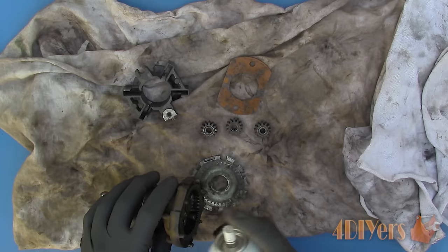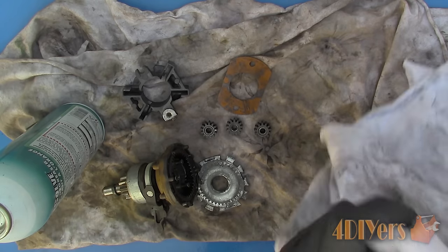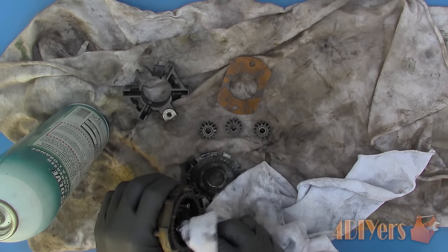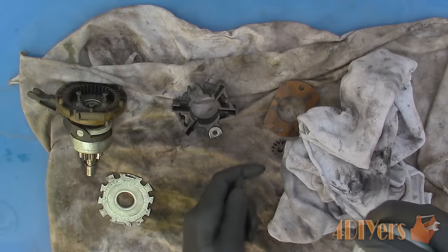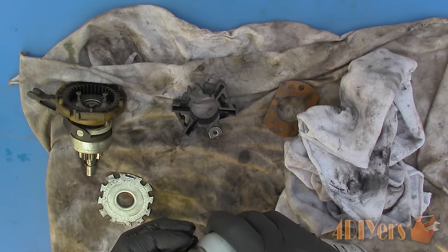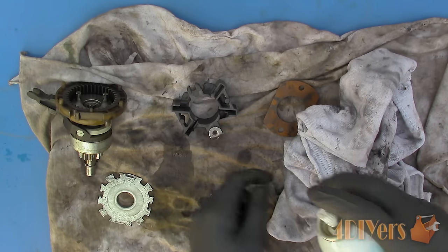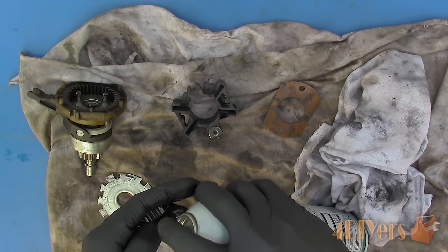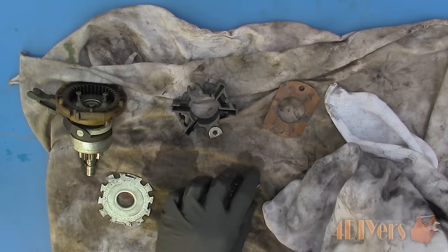Using a degreaser, clean up any old lubricant. This will remove any worn out dried lubricant along with any dirt which has contaminated the internals over time. Use a degreaser that is also safe on plastic, as some are known to attack plastic components. Clean up each of the reduction gears — starter designs may vary depending on your model. These reduction gears are equipped with needle bearings as well, so spray the cleaner into the bearings to remove any old grease or dirt.